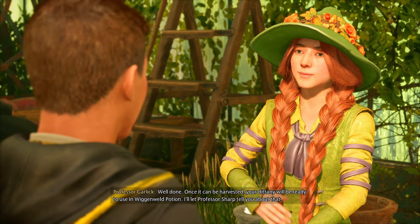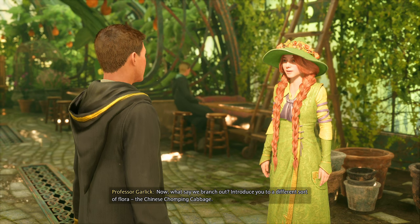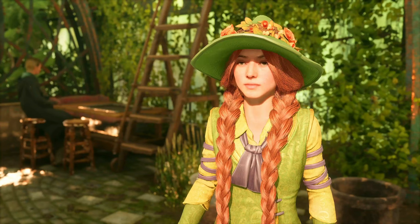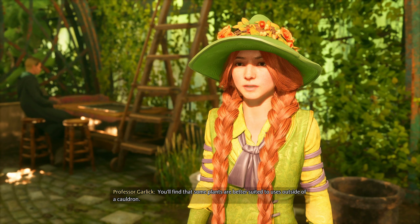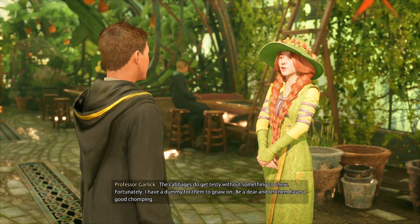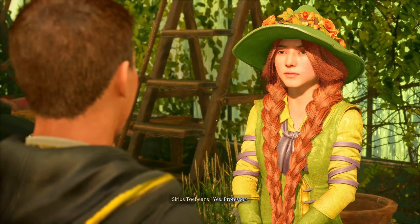I bet she'd look real pretty if she unbraided that hair. What's wrong with the braids? Nothing, I'm just saying it would look different. 'You'll find that some plants are better suited to uses outside of a cauldron. The cabbages do get testy without something to chew — fortunately I have a dummy for them to gnaw on. Be a dear and let them have a good chomping.'